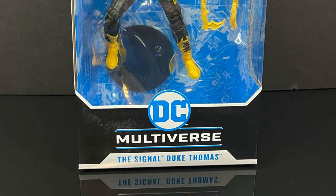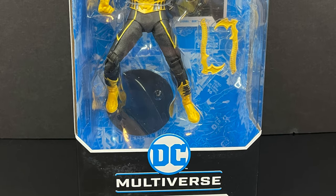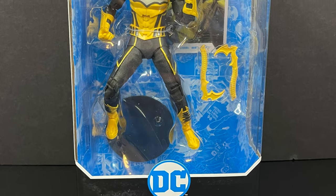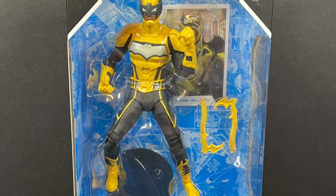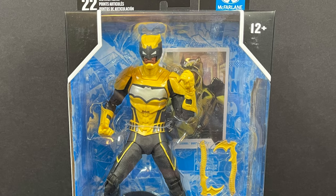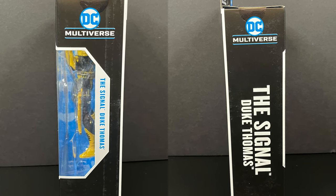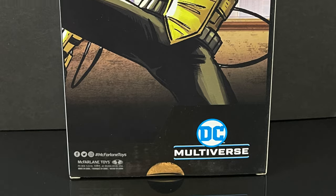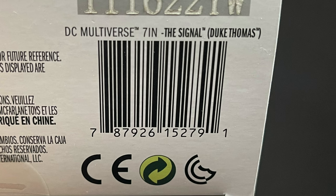Welcome back everyone, Toyshus here, and I am back yet again with another DC Multiverse video. Today comes courtesy of my friends over at McFarlane Toys — we have an advanced early look at their brand new Duke Thomas the Signal action figure. On the back side of the packaging, there's the barcode for when he starts to hit store shelves, hopefully in and around February.